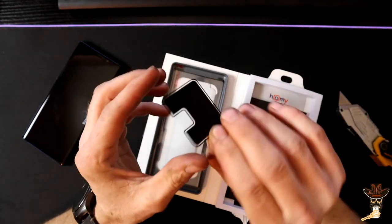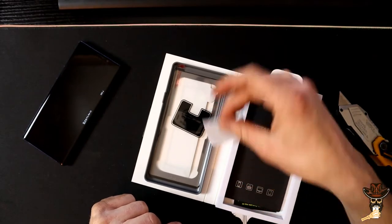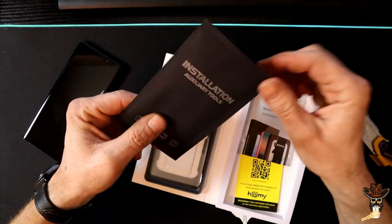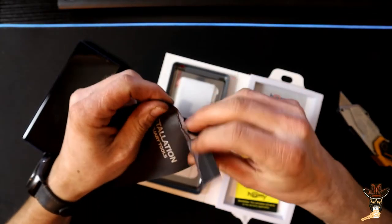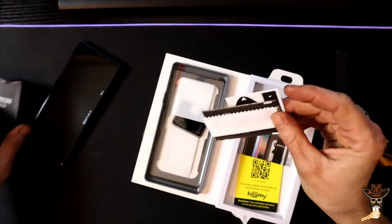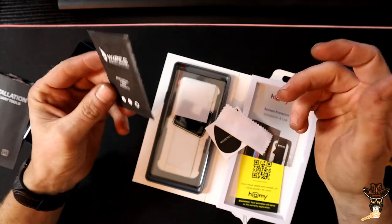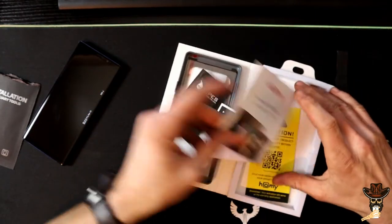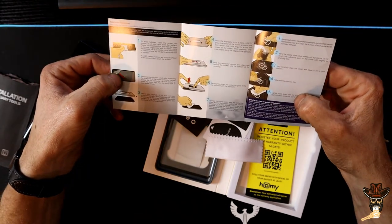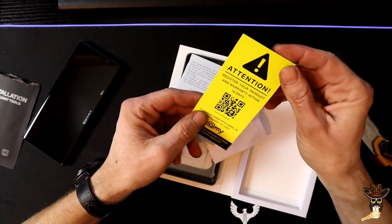It came with an applicator — that'll make it pretty sweet. This is a patented one-touch installation, and it's supposed to be a bubble-free installation. Under auxiliary tools we have the dust collection stickers, your microfiber wipe, and a wet wipe for lenses — it says professional. We have a screen protector installation guide, and then a registration and warranty card.